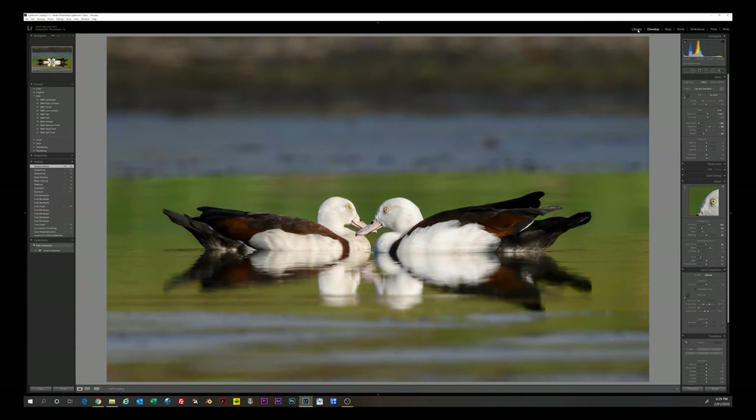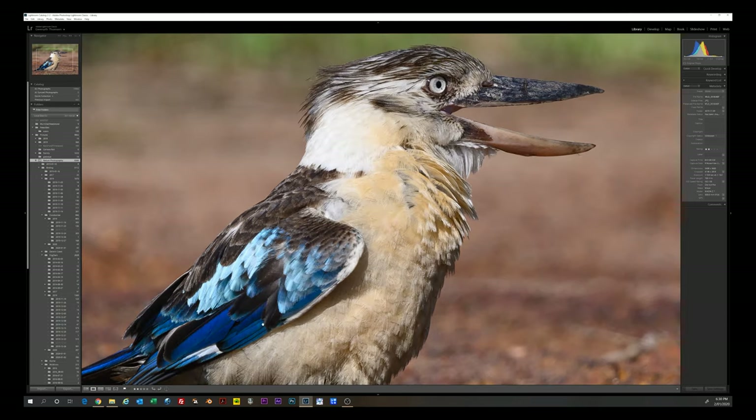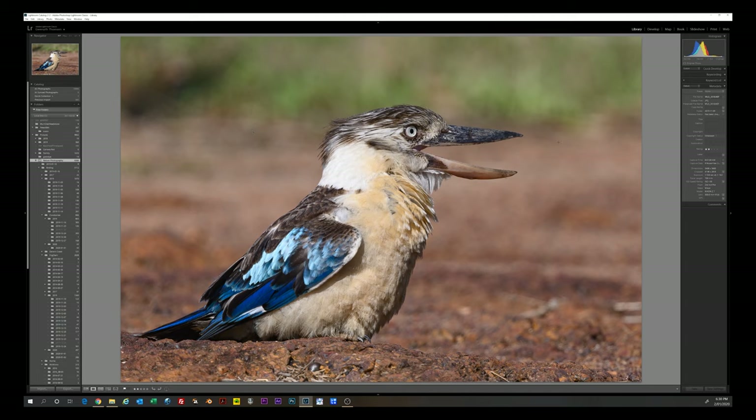This is a Blue-winged Kookaburra — the kind we get up in the Top End of Australia in the tropical north. We don't get the Laughing Kookaburra up here, we get this one — it still has a bit of a chuckle but not quite the amazing laugh of its southern cousin. Quite happy with this shot — really good feather detail with the teleconverter. You can see detail in the beak, the scratches, and the eye. The background at f/8 is a little busy but it's a pleasing shot. ISO 100, f/8 wide open, 1/320th of a second.